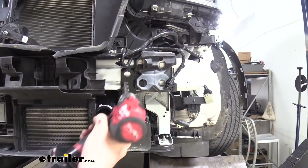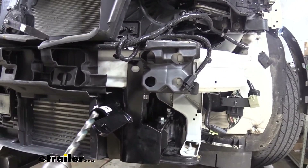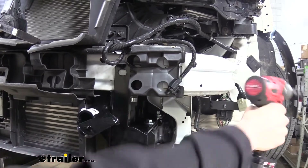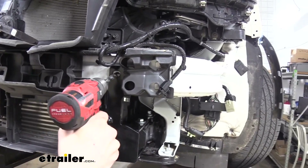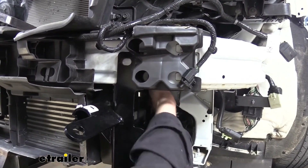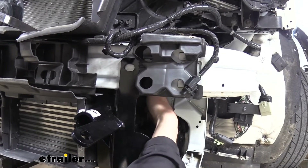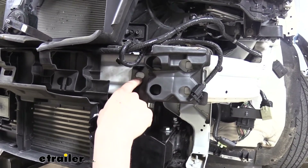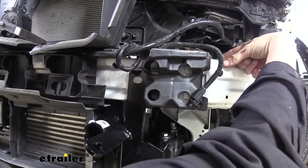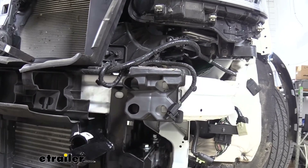We can now use our base plate as a template and drill out a half-inch hole through the face of our bumper beam right there. Be careful when drilling this out — do not keep your drill running straight through once you pass through this side, because there are components for our intercooler at the front and we don't want to puncture that. When you get almost drilled through, gain control and make sure you just get that hole drilled out without passing further. You can go through maybe an inch or so but no further than that.